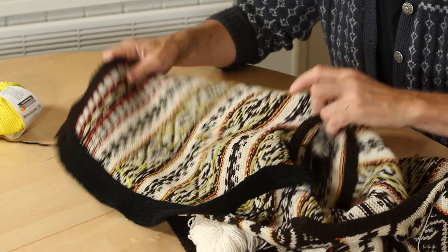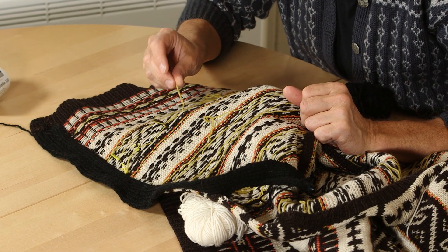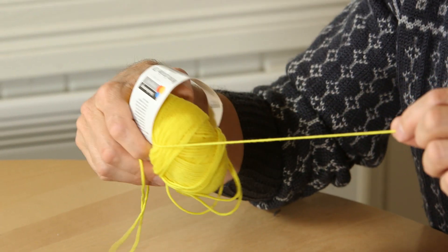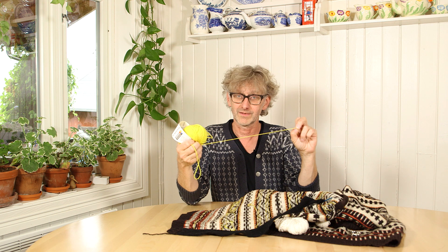A lot of the stitches have actually run out because the yarn broke, and I tried to make knots here and there, but my project now is to remove all the bad stitches and repair it. I didn't find the right yellow but I found something close enough — I don't care that much because this is for the garden. So I will show you how I put in the new color where it's gone.